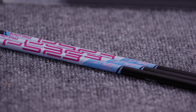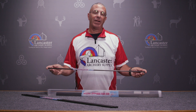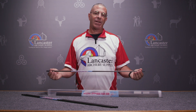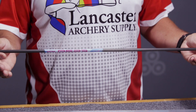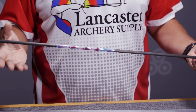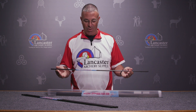Dan McCarthy, 2019 ASA Shooter of the Year, uses these arrows on the line to great success. What's so great about them is the tightness of the tolerances — these arrow shafts have a 1/1000th of an inch straightness tolerance, and the weight variation from one shaft to the next is only plus or minus one grain.